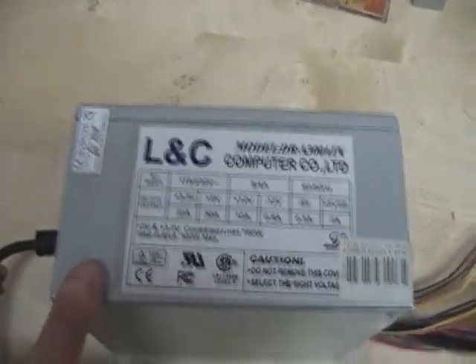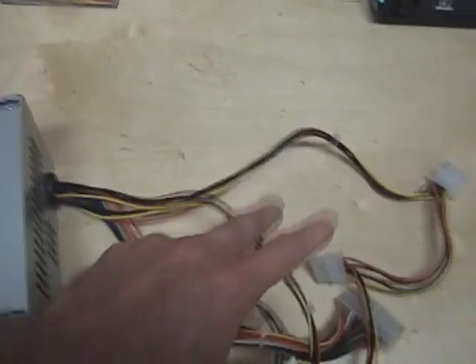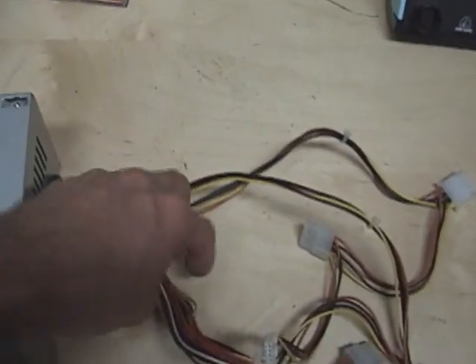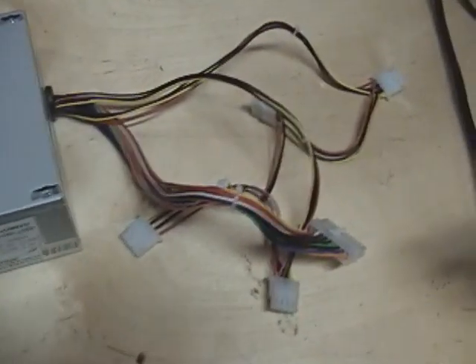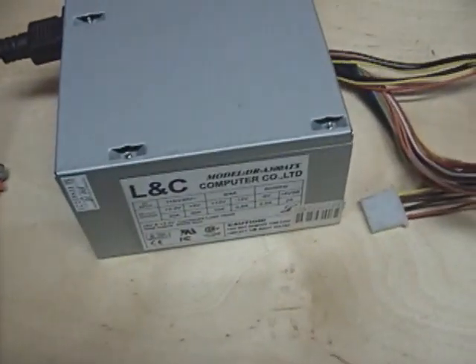This is a pretty weak power supply for today's standards at 300 watts, but it's actually perfect for this purpose because it doesn't have a lot of cables — and that's a good thing, because these extra cables are a pain to carry around. We only need two wires out of this power supply, so all the extra wires are a nuisance unless you want to cut, crimp, and shorten them properly. If you're not comfortable with electronics, just tape up the ends and cover them.